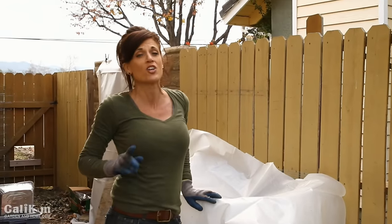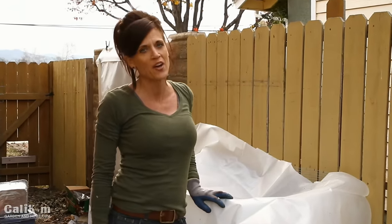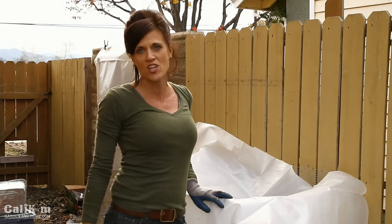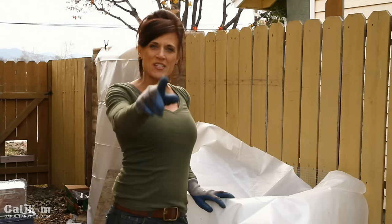Please let me know in the comments below if you're going to build a compost pile to get ready for your spring garden. Make sure you like me on Facebook, follow me on Instagram, share this video with your friends, and subscribe to this channel so you don't miss any garden updates. Thanks so much for watching!